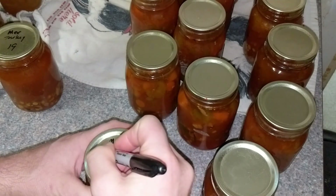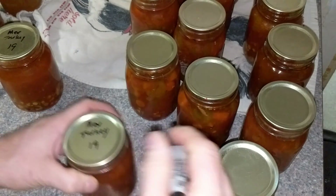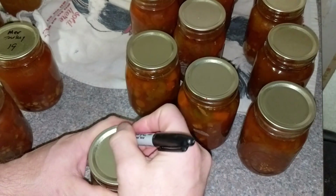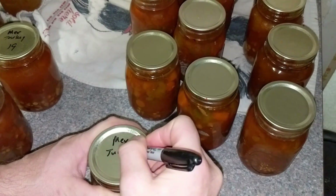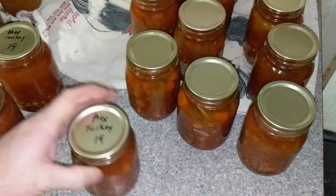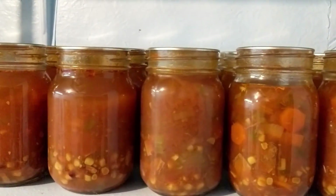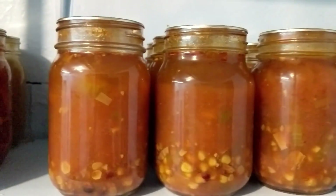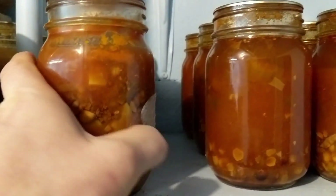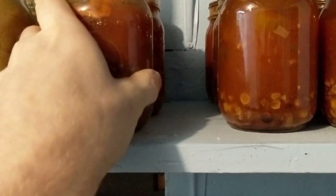Getting everything wiped down and labeled — I wish my handwriting were better. Grace probably could have done a better job. 'Mex turkey soup 2019.' There it is sitting on the shelf, all nice and pretty. Right next to it are my last two pints of hamburger soup — I love that hamburger soup. I've also got split pea and ham, goat chili, and goat beef stew.